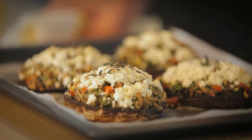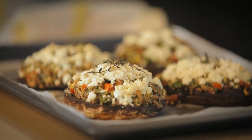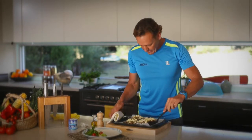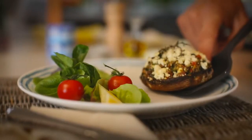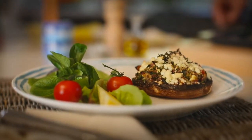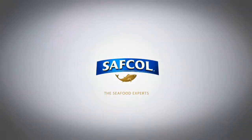There you go — 15 minutes in the oven and it looks and smells fantastic. Slightly brown on the outside. Let's get one onto the plate — delicate here. A nice salad to go with it. Well, I'm ready to eat up right now.